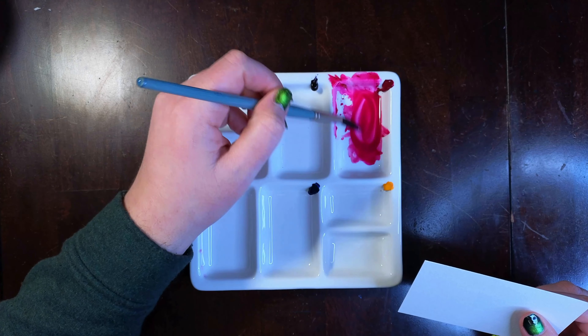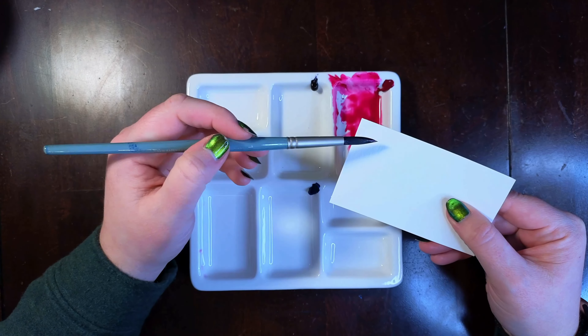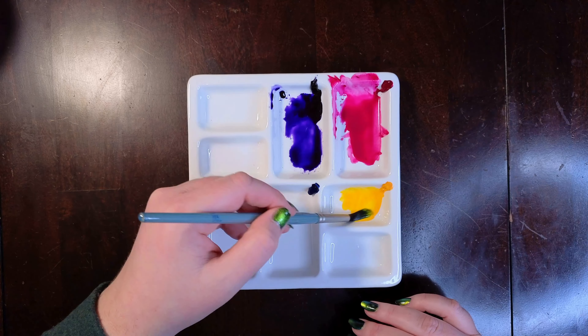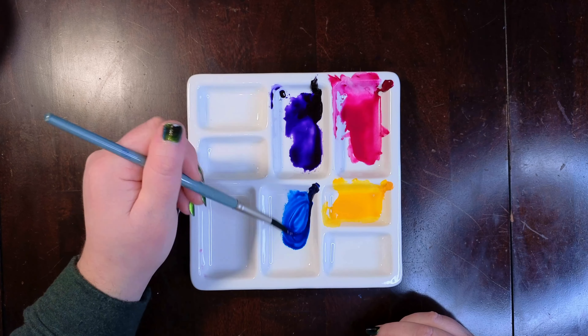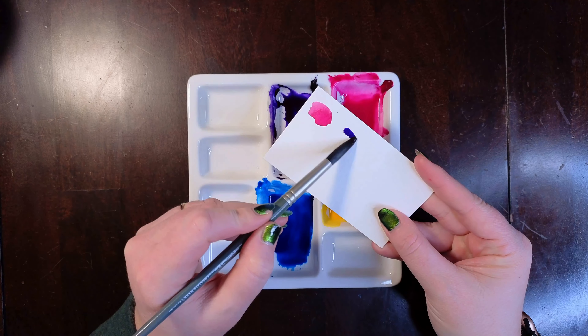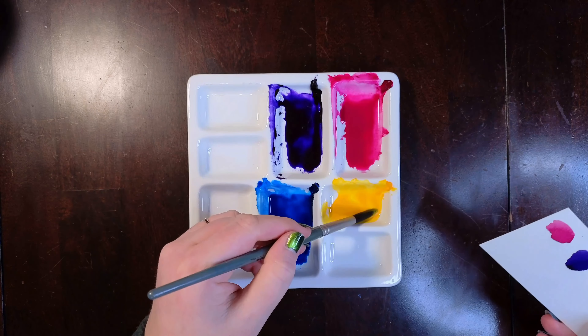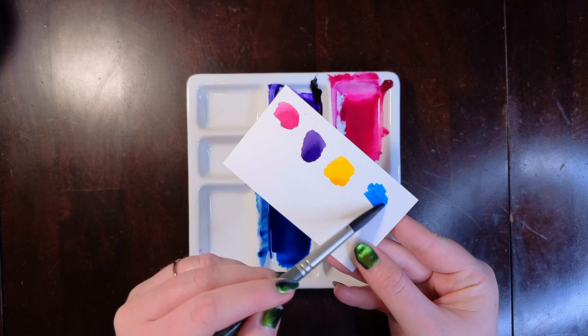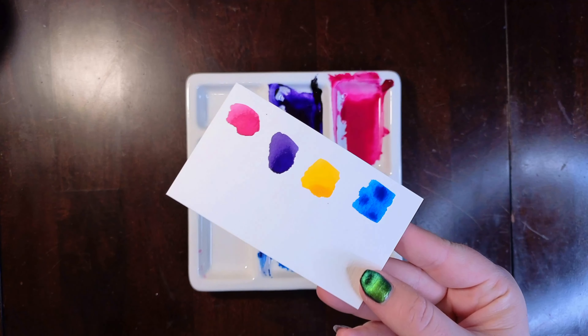You'll need to mix a lot of paint, especially if you're working with a larger area — you'll need way more than you think. The mop brush is going to drink up all of the paint, and you want to have enough once you've laid down the main areas for splatter effects and to touch up any areas that might need more color. Once you've mixed enough, test your color on some scratch paper and make sure it's super pigmented.